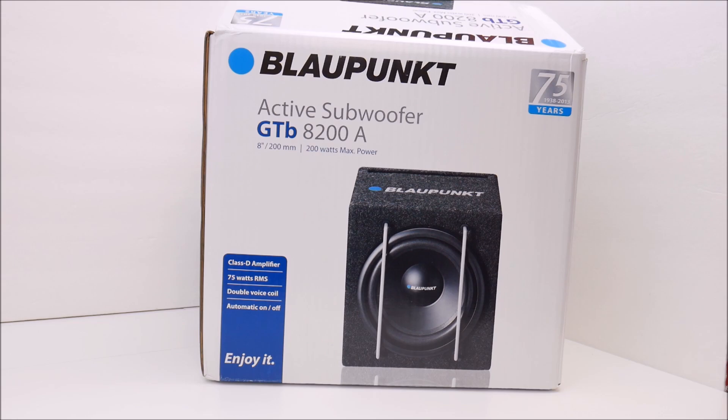The Blaupunkt GTB8200 is a very small subwoofer enclosure with a single eight-inch subwoofer. It's an active subwoofer with a built-in class D amplifier rated at 75 watts. It is a vented cabinet. The dimensions are 10 inches wide by 10 and a quarter inches high by 10 and three-quarter inches deep at the bottom, tapering to eight inches deep at the top.